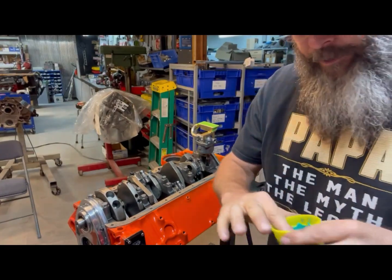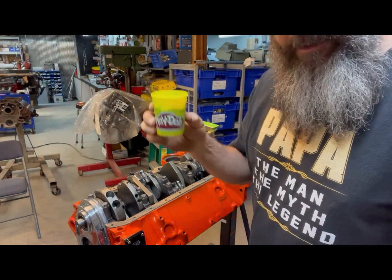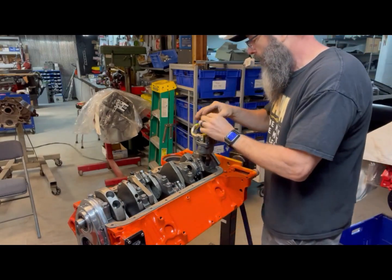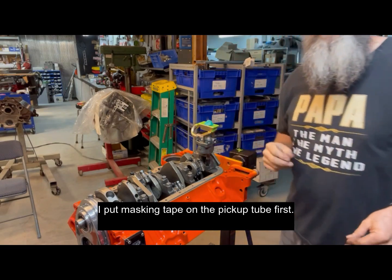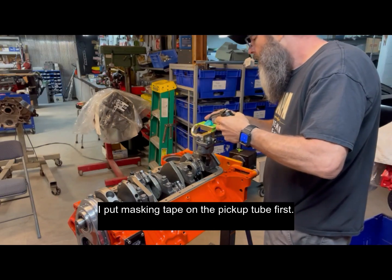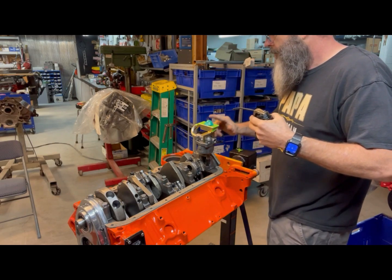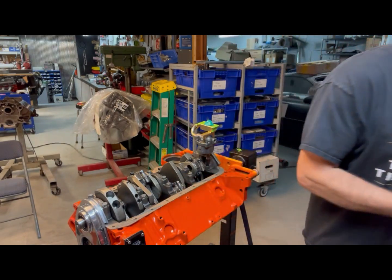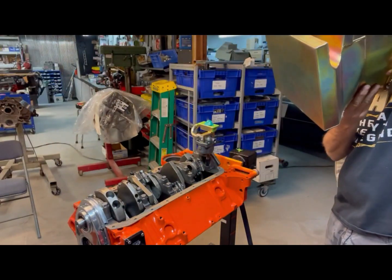Here's another tech tip — something you can do especially if you've got kids: go steal their Play-Doh. Works really, really good. I'll use this on different applications, but we're going to put a little glob here on the pickup for the oil pump. Then I'm going to grab a little bit of oil so the Play-Doh won't stick to the pan. My intention is to check the clearance on this. You can get fancy and put a straight edge across here and measure down to the block, but either way works — I've done both.